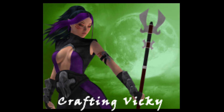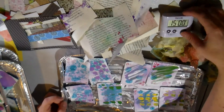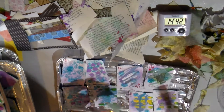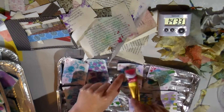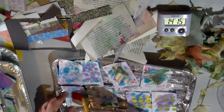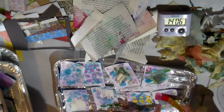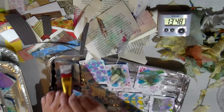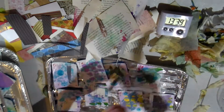Hello everyone, this is Crafting Vicky and I'm back with the second part of my journaling by five with altered playing cards. It's really fun using the cards and I surely hope that others are going to be using them as well. In this case, the step is about collaging, and I was very smart last time — I'm patting myself on the back because I kept all the leftovers in the box.